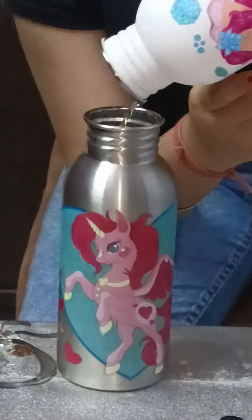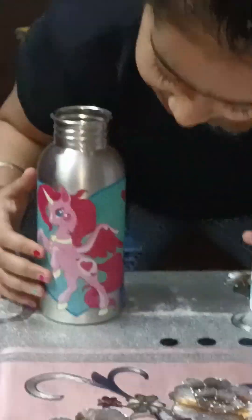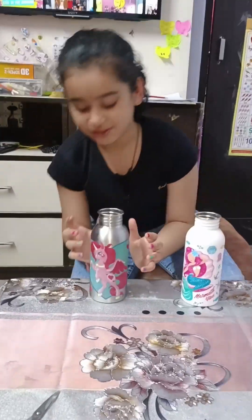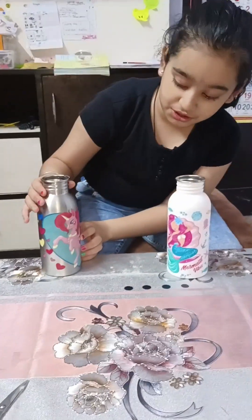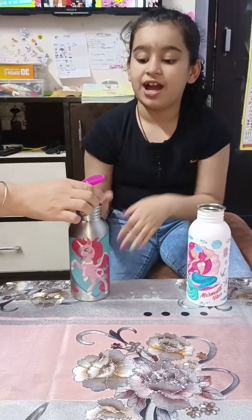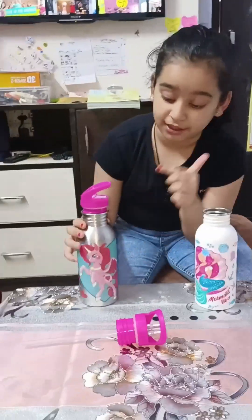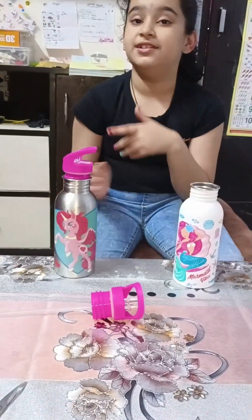That's beautiful — it has a unicorn drawn on it, a big unicorn. Oh wow, I love unicorns! And there are many birds, also big birds on it. I am going to pour water in this.